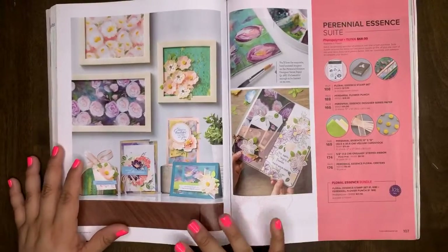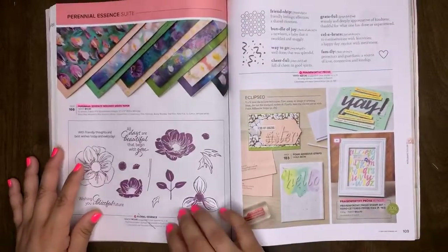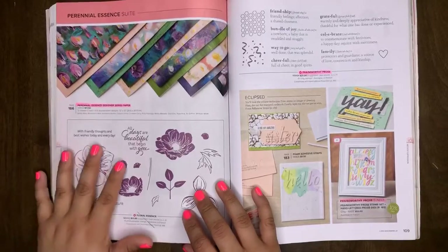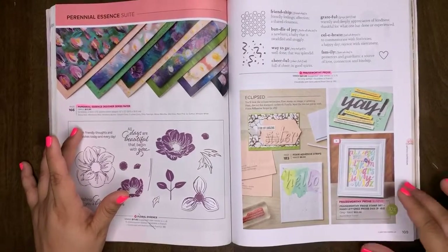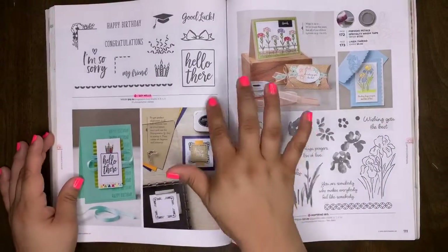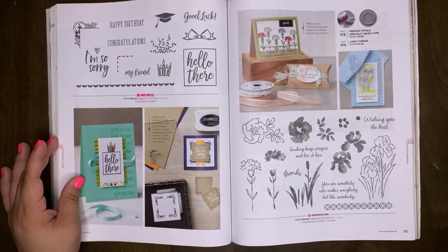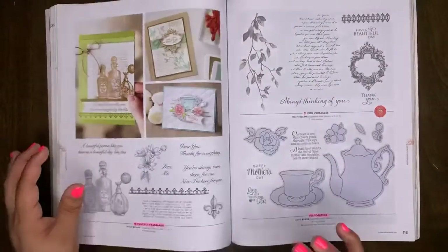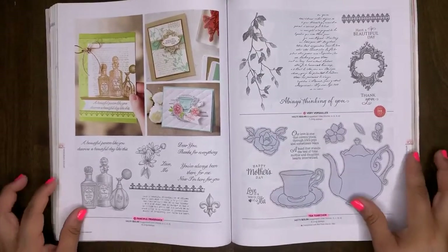Perennial Essence Suite will be retiring, and the bundle will be retiring, but the stamp set is not retiring. Save yourself 10% by purchasing it as a bundle now while you can. Perennial Essence designer series paper will retire. Praiseworthy Pros will retire, as well as the Praiseworthy Pros bundle. I Say Hello will retire. Inspiring Iris will be in our new catalog — that one's really pretty. Fanciful Fragrance will be retiring. Very Versailles will be staying. Tea Together will retire.